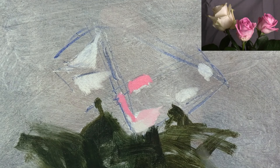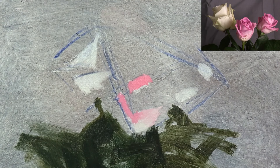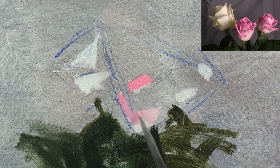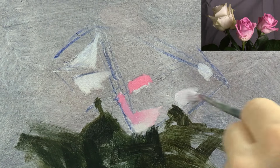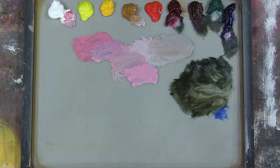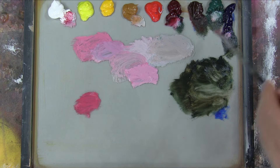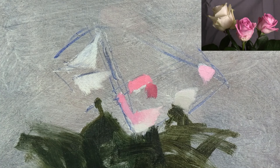I started by mixing the most obvious colour I could see, the really intense bright pink. I then mixed the more neutral colours by comparing them with the bright pink. Here I'm just painting in the light shapes of the other pink rose on the right. I'm now mixing another really intense pink colour, but this is a much darker pink that I'm going to use for the shadows in the centre of the middle rose.